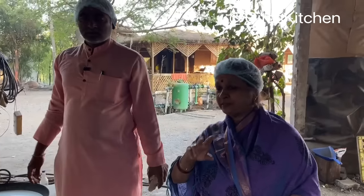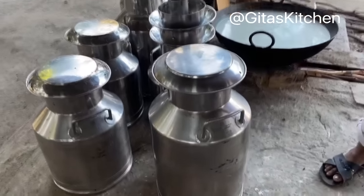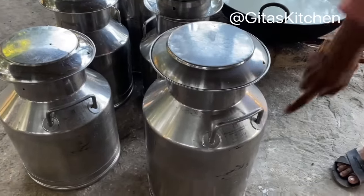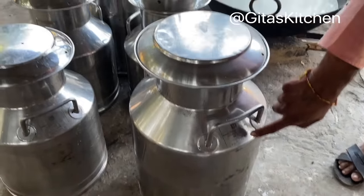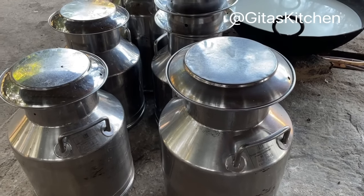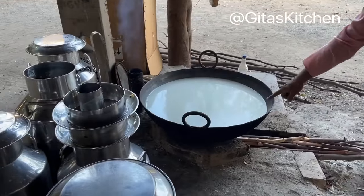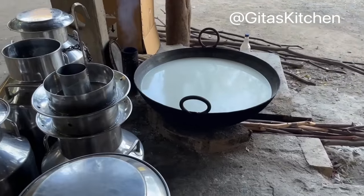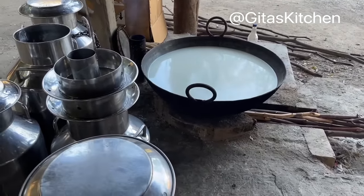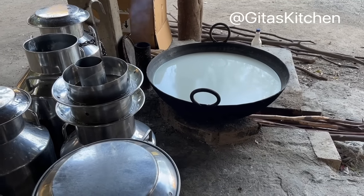Good evening — we saw how the cows were milked. Milking takes place twice a day. This morning they have milked the cows again, and the milk is now boiled in a huge iron kadai.